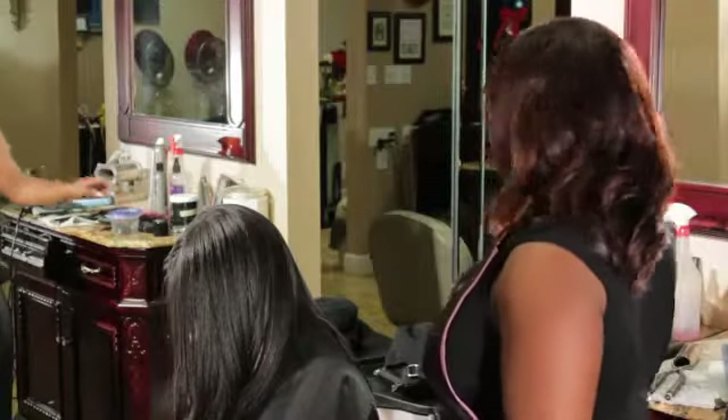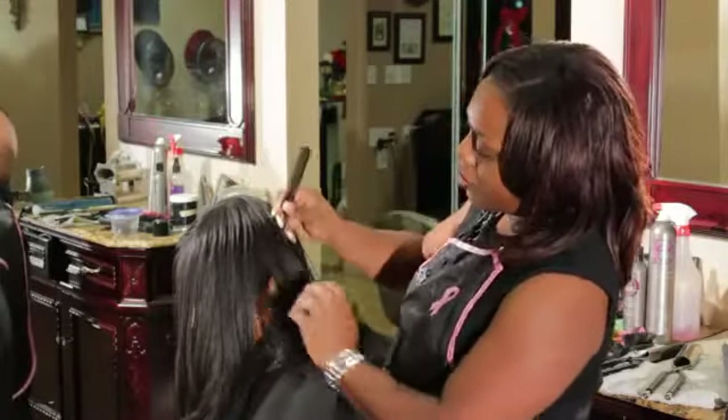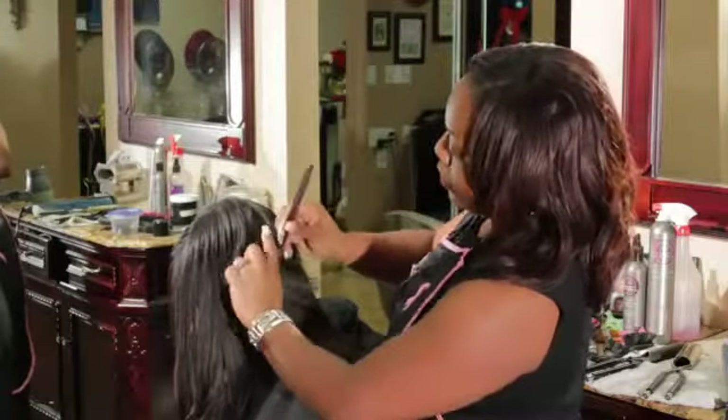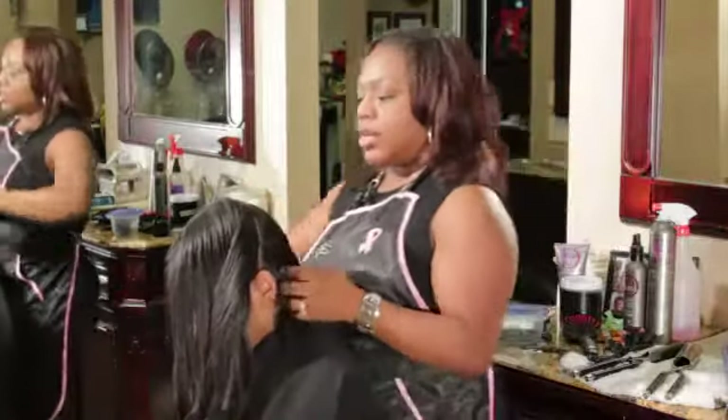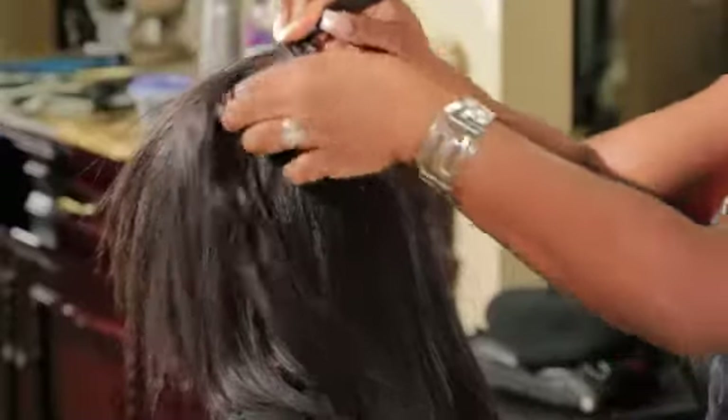Start by sectioning the hair off depending on which kind of updo you want to do for your client or whoever's hair you're going to be doing, just like a rainbow.